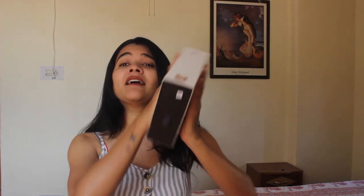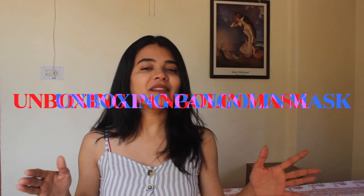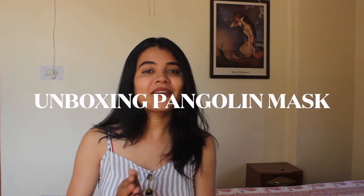Hello, namaste and welcome to the channel everybody, this is Himani and I'm back with yet another video. In today's video I'm going to unbox something — it's in my hand. This product is like the most essential thing in today's time; if you don't have this you can't step out of your house, so I thought why not.